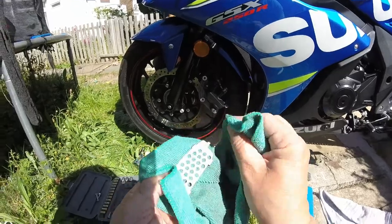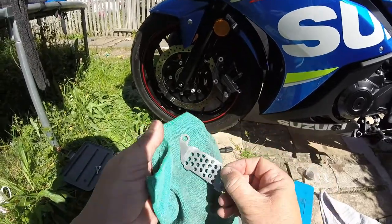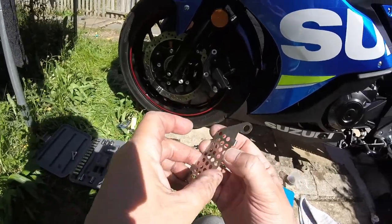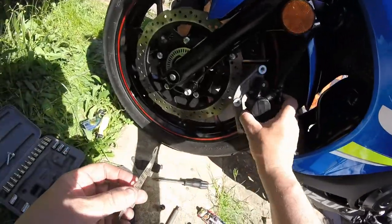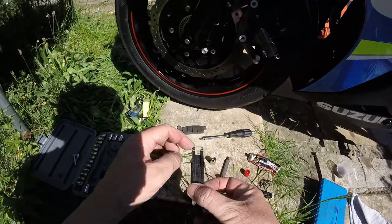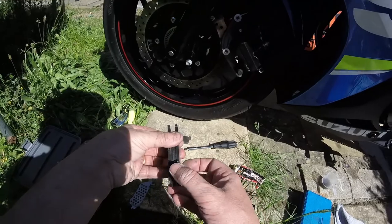I always reuse these spring clips because they're there for a purpose — stopping the brake pads rattling and such. But they're there for a purpose. So these are the pads locking into position, and then just a pin through there, and they're going in that way.